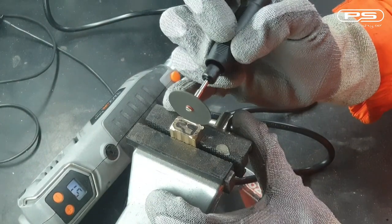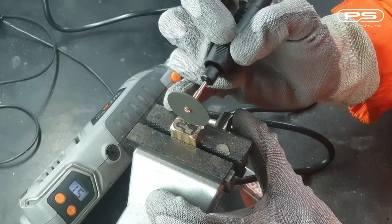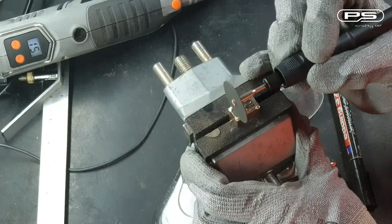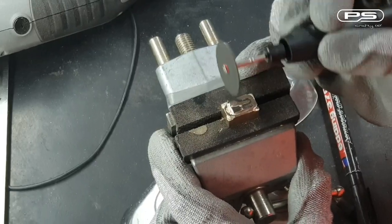Once I'm happy with the corners, I can use the disc to do the straight lines. It's worth trying gently using the disc in between the letters as well, but you need to be very careful and only do a bit at a time.